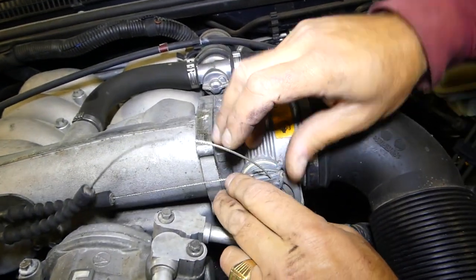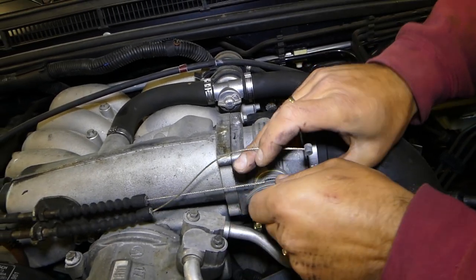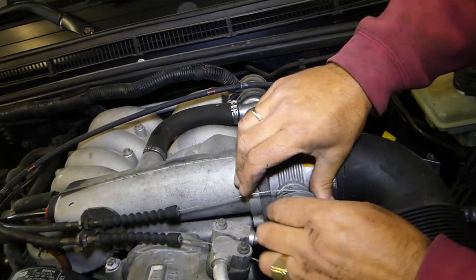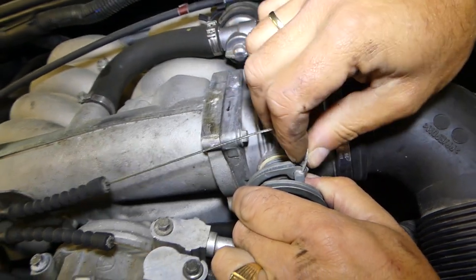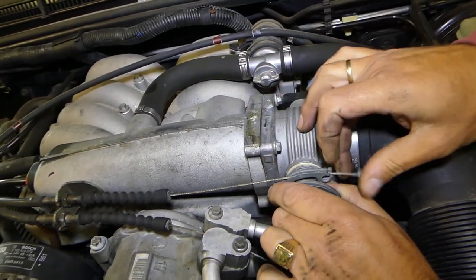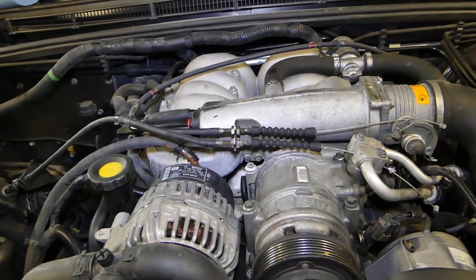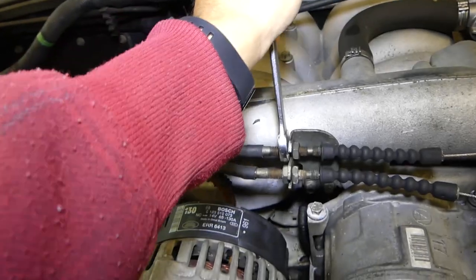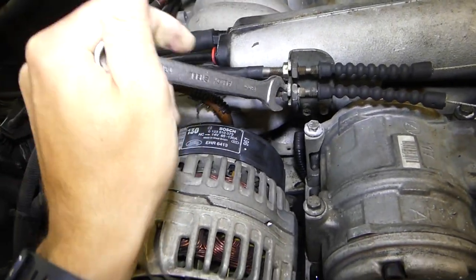First, we need to unhook the cables for the throttle and the cruise control. All you have to do is hold it like that, put the cable on the side — one more there. After that, we'll need to disconnect them from here. This nut right here we're going to get loose, and this one as well.